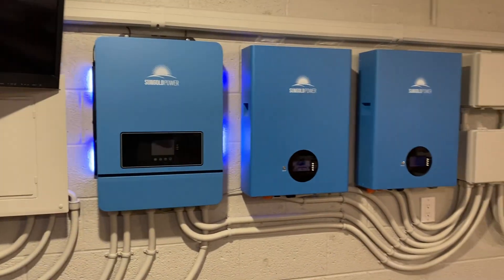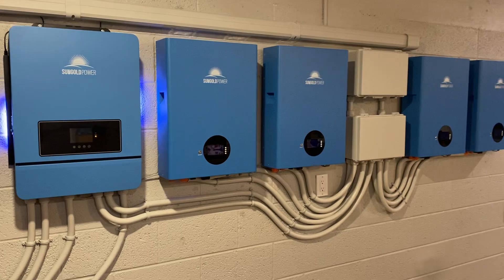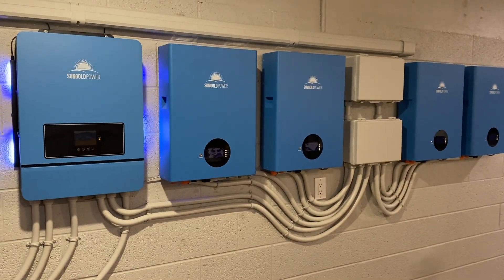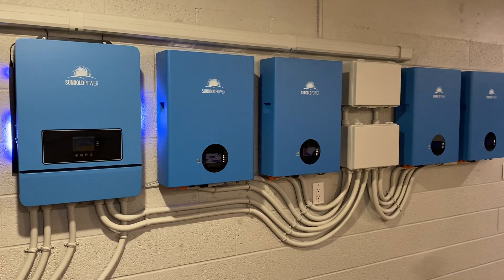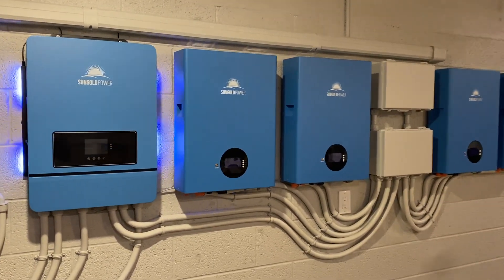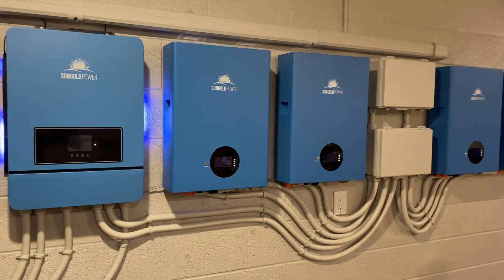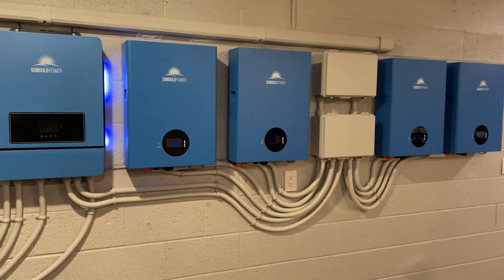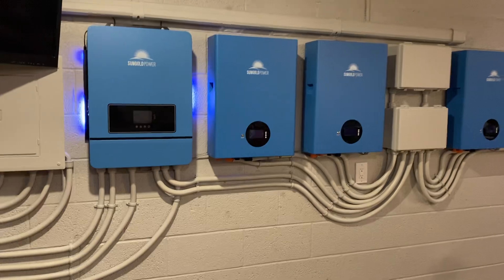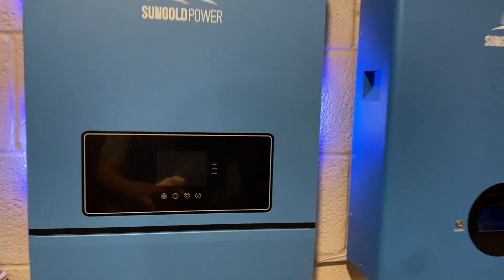I'm not a pro, I'm just an amateur guy, and there's not a whole lot on Sun Gold so I answer some questions in the forum and shoot a couple videos every now and again. Excuse the poor sound quality, but if you're thinking about these systems or batteries, it's been great for what I needed.